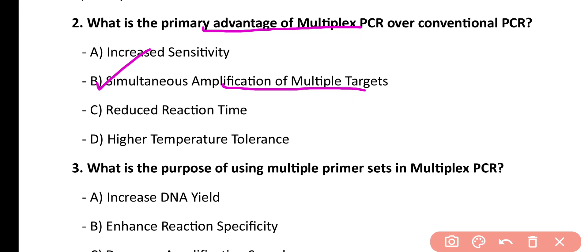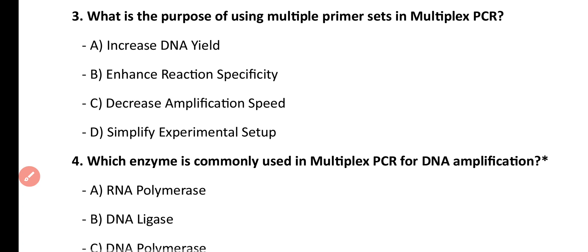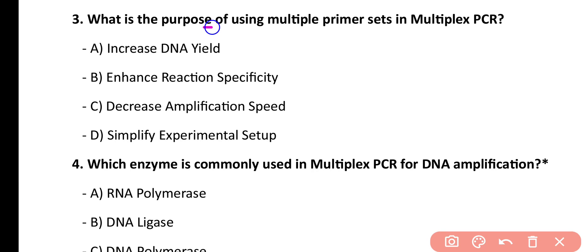Question number 3. What is the purpose of using multiple primer sets in multiplex PCR? Increased DNA yield, enhanced reaction specificity, decreased amplification speed, simplify experimental setup. Correct answer is option B.